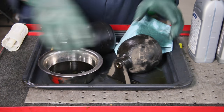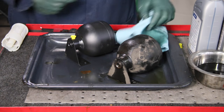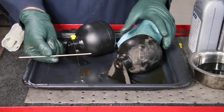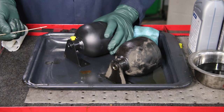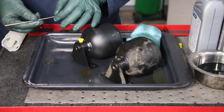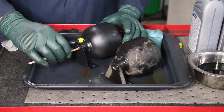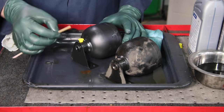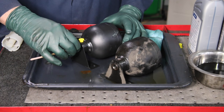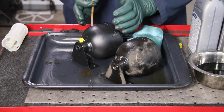Now the other test is to use some sort of blunt instrument. You don't want to stick anything sharp in here, so I'm just going to use this little wood stir stick. I'm going to take the new accumulator we're going to put on the car and push the stick in until it hits the diaphragm. About an inch and a quarter it went in and I can feel it hit. You're not going to be able to push further - that's where you should feel the diaphragm.